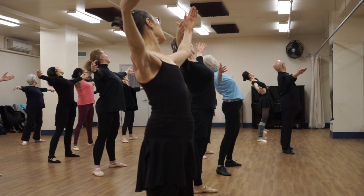Over to the left, bend back again, chest up, chest up, up.